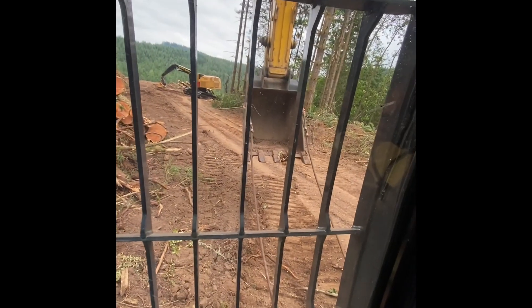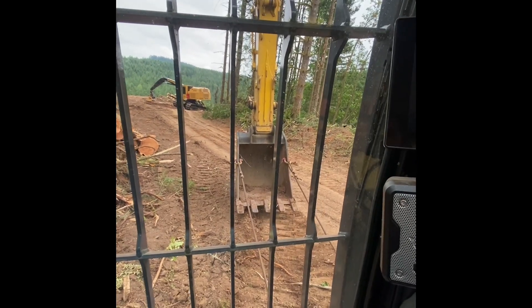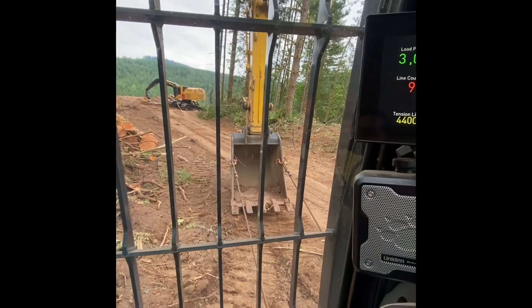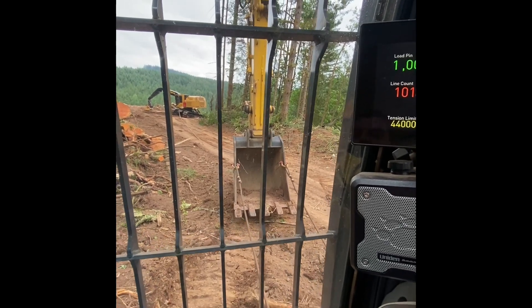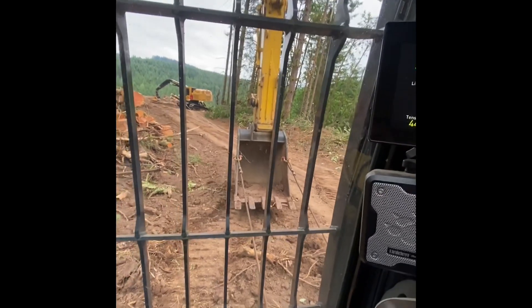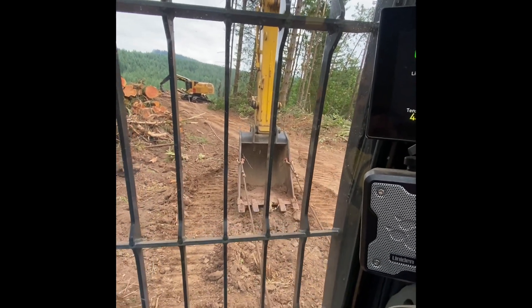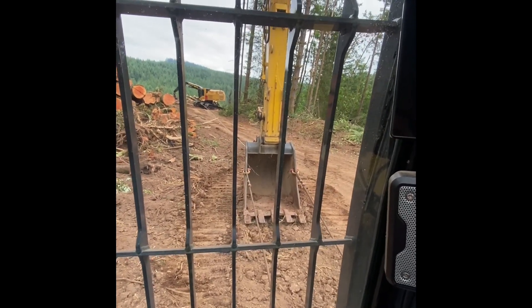I've got these straps right here that are tied to the car body and my bucket, so my bucket is planted on the ground and that line is putting all that force on the bucket to the ground. This thing is pretty solid when it's sitting here. Yeah, a little tension there.